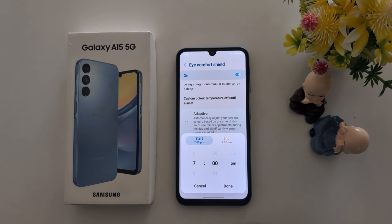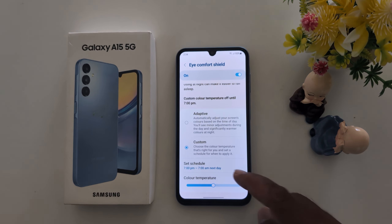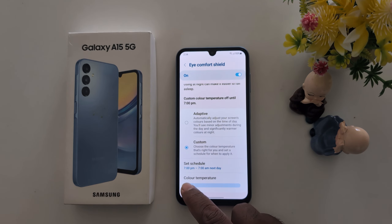You can also choose Custom, where you can set a start and end time for when you want to use iComfort Shield. Tap Done and select. You can also increase or decrease the color temperature.